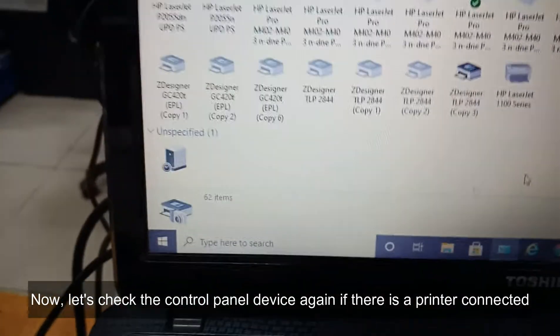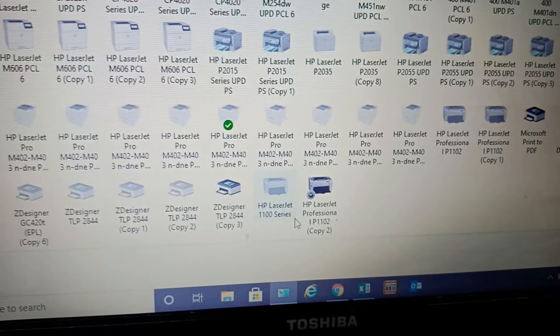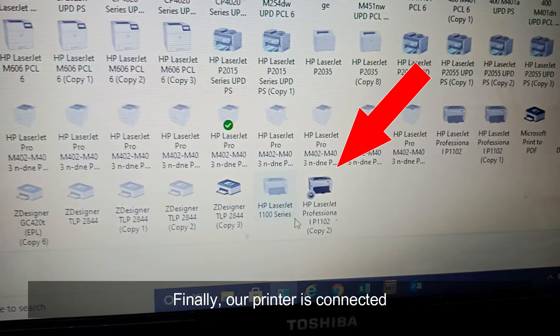Now, let's check the control panel device again if there is a printer connected. Finally, our printer is connected.